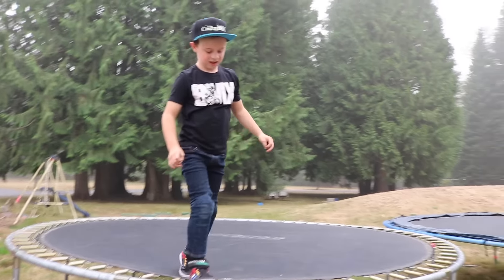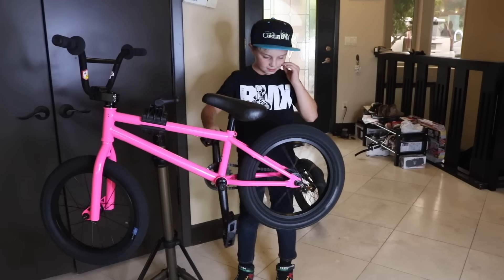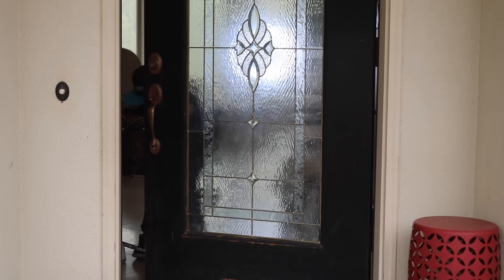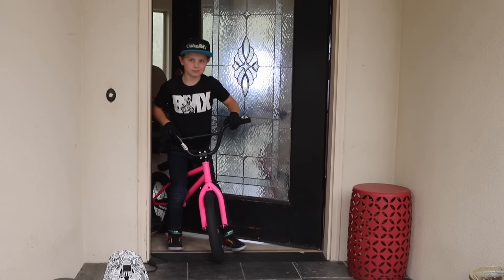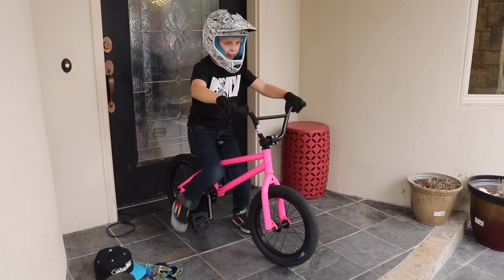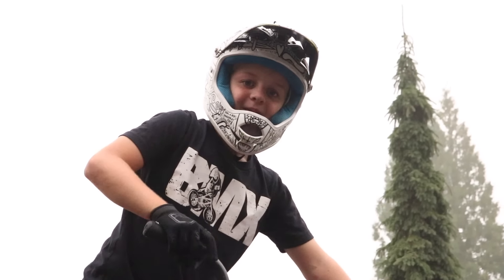It looks sick. Hot pink, everything else is blacked out. Let's take it up to the skate park for our first ride. New bike, new black gloves. Someone thrown into the wet — look at the park. It's like fog to you guys, but it's actually smoke.